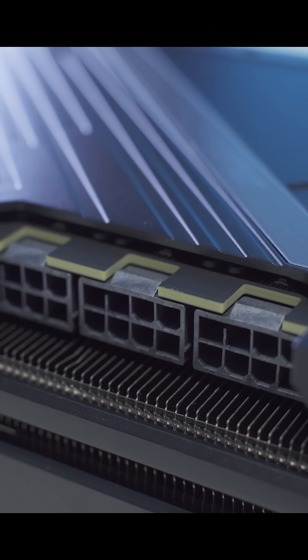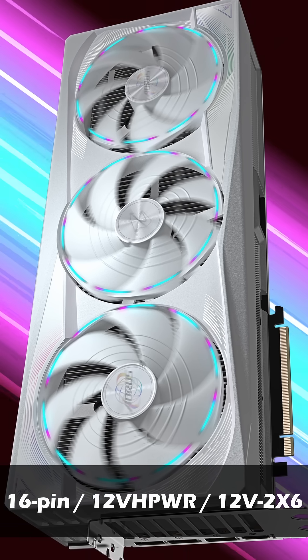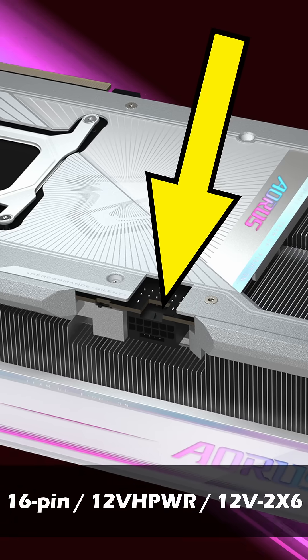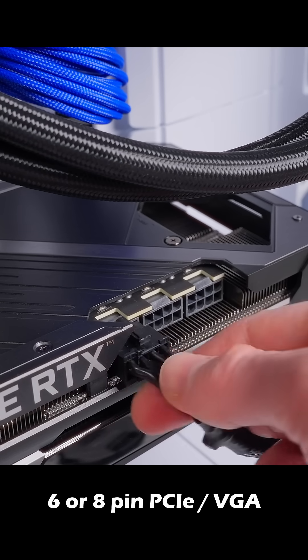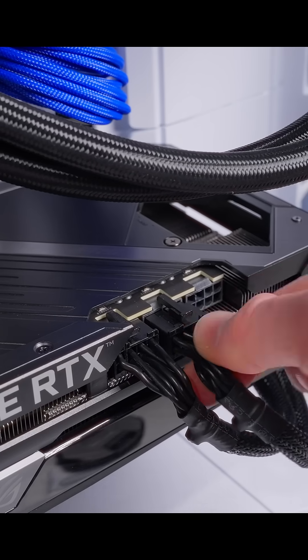Now we're gonna move on to hooking up the power. Every connector on your GPU needs to have a power cable plugged into it. Currently I'm not aware of any GPUs that use more than one 16-pin cable, so you're just gonna need one of those if your GPU has that connection type. For standard 6 or 8-pin cables you're gonna line up the cable with the connector on the GPU and press it all the way in. You should hear a little click sound when the clip latches onto the connector.